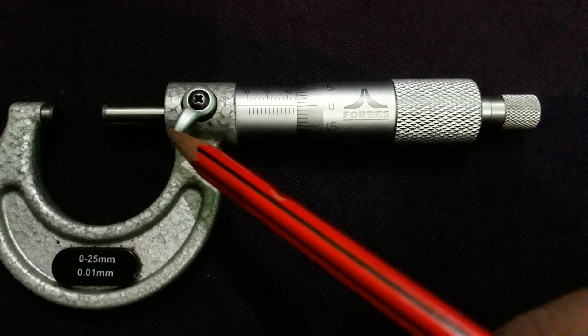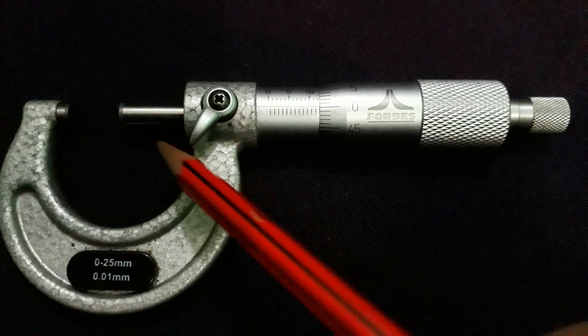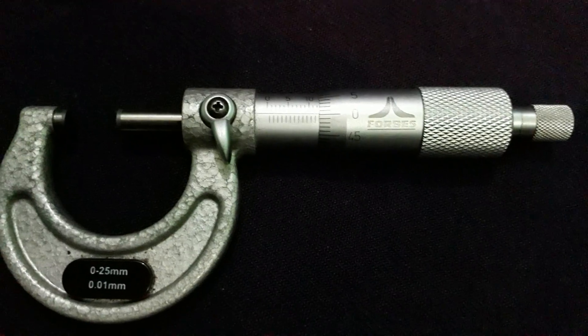The lock nut is used to fix the spindle at a desired position. When it is moved one way, the position is fixed, and when it is moved the other way, the spindle is free to rotate.